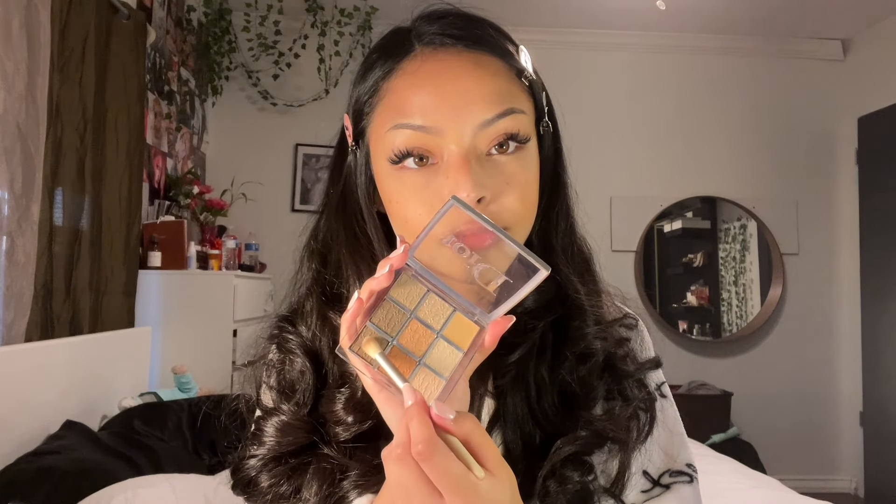I'm gonna use my Dior palette and do a little bit of eyeshadow. I'm gonna get this one - I got a lot - and I'm just gonna do a little bit on the outer corners.